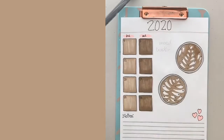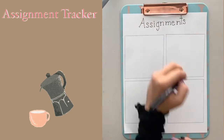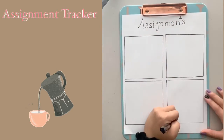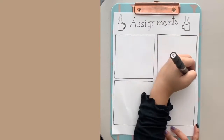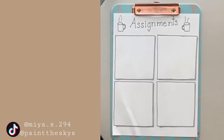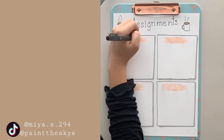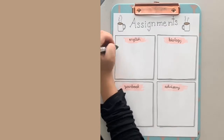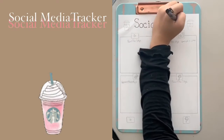Moving on to the assignment tracker — online school has started for me, which is very stressful, but here I'm organizing all my assignments so I know when I have time to film YouTube videos and post on time. I wrote the word 'assignments' in that typewriter font and put two coffee cups around it. The four classes I have on this page are English, Biology, Yearbook — which is really exciting — and Advisory, which is basically homeroom for us.